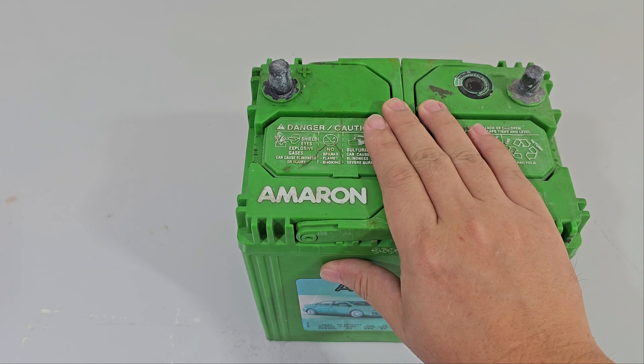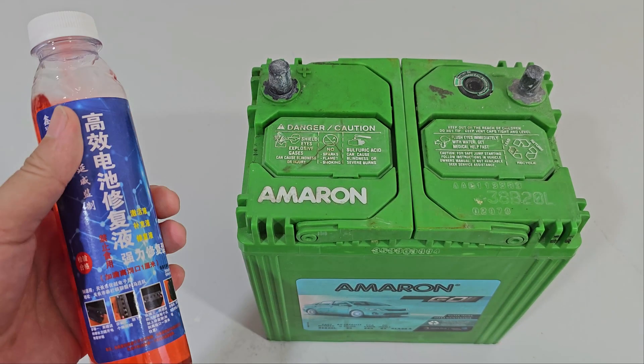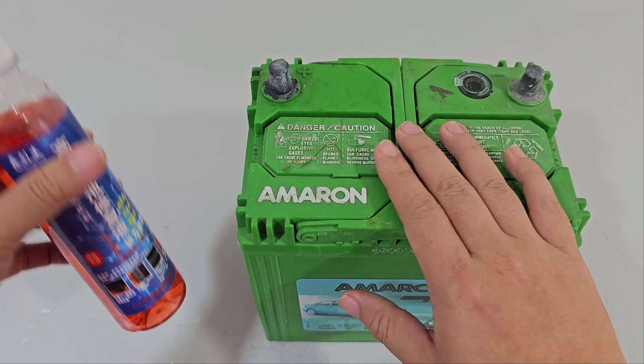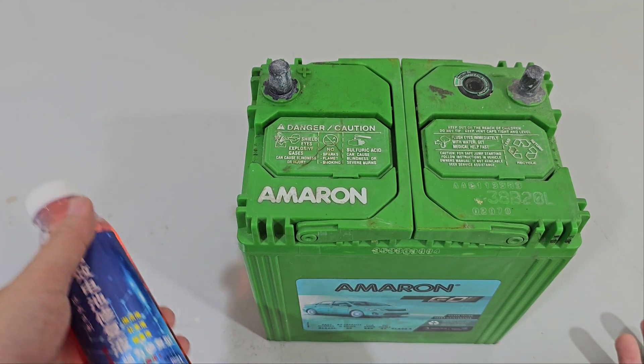It was more of a paperweight. Until recently, I saw on a website that there is something that we can do about it — apparently, pour this in and you can restore the battery. They claim that it can last for 30 years, some claim for 5 years, but I'm not going to trust that.